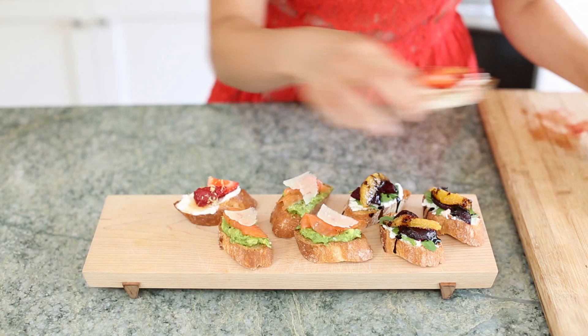I'm going to show you how to make them all, but first we're going to start with the bread. Here we go.